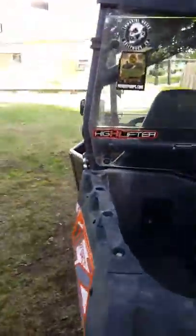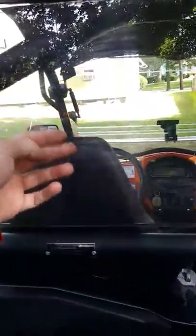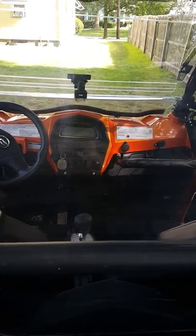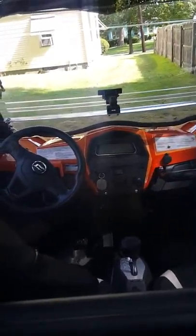I've done some mudding in it, and that was actually why I got the rear windshield, because the mud just comes up and over and right into the cab. The first time I went out mudding, the whole back storage compartment was full. Everything was covered — even I was covered. I had to take everything out and just hosed it all down.